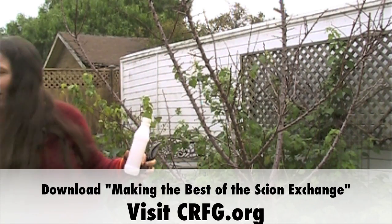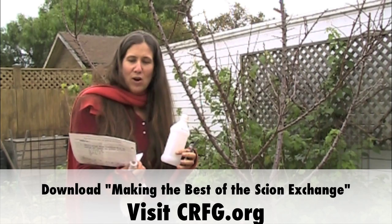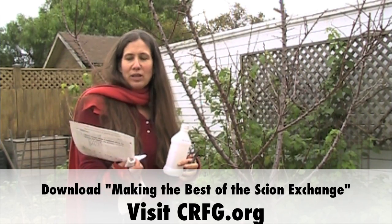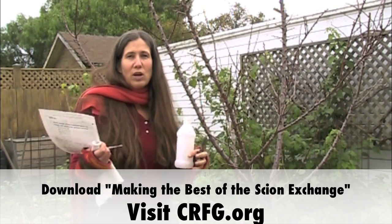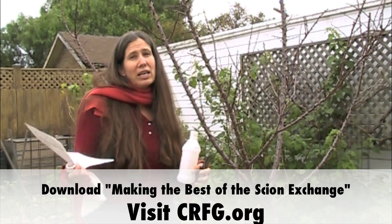There is a nice little handout that you can download off the CRFG website, which is called Making the Best of the Scion Exchange, and it will also be on a bunch of different listservs. I'm looking at part one, which goes into what you need to bring to the Scion Exchange, and then looking more about bringing scion wood.